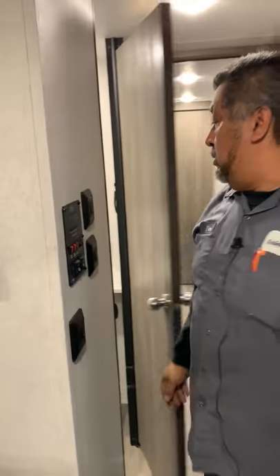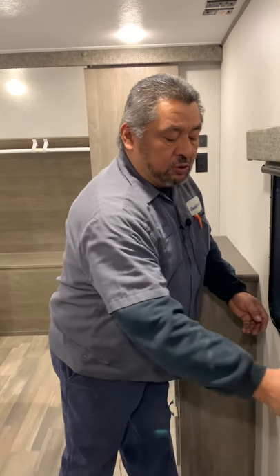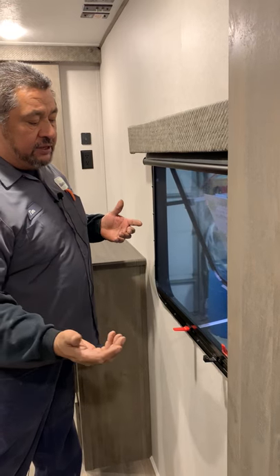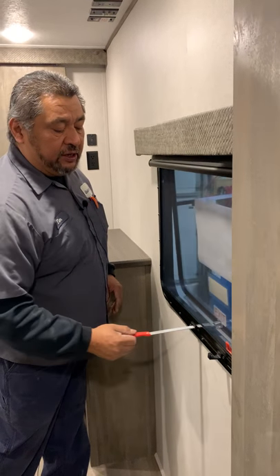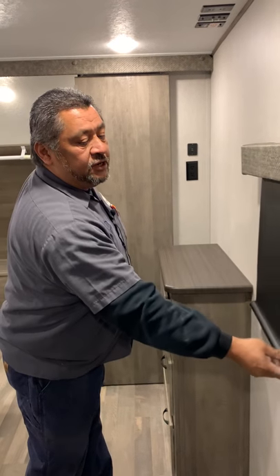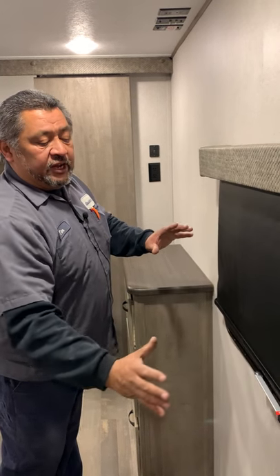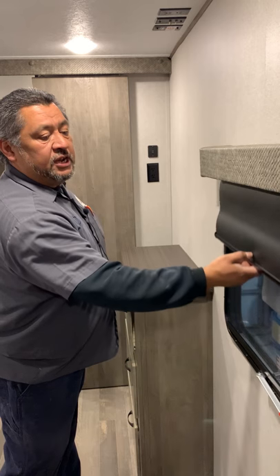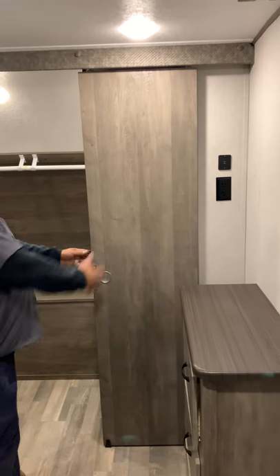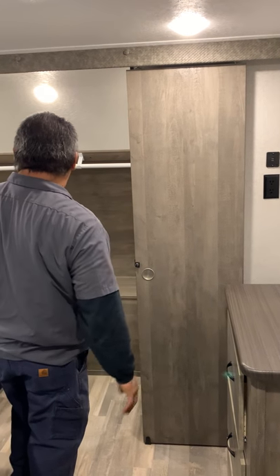Up in the bedroom, these windows will just open and you can use them for ventilation. If it's nice out and you don't want to run the AC, you can still use the window — it just comes in and locks here. Shades here keep the sun from fading everything; always put the shades down when you're not here. The closet doors just unlock and come together when you're not using them.